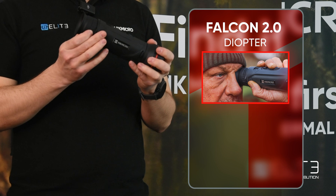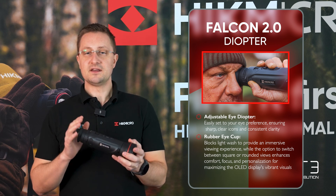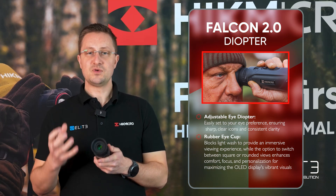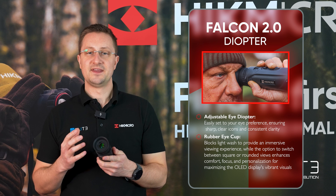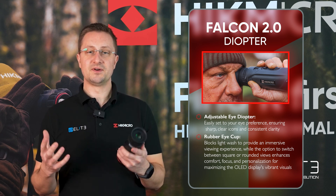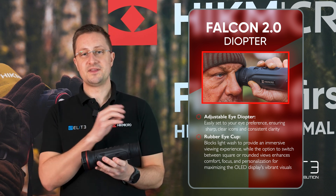At the back we've got the diopter adjustment — you just need to set that once so that the icons on the screen are sharp, setting the unit to your eye. You do it once and forget it. The soft rubber eye cup houses that massive and detailed screen inside, giving you a great view of everything the camera is detecting. You also have the option to add rounded edges for a more traditional monocular or binocular look, or keep the square edges and get that full widescreen view with the excellent detection power delivered by this Hike Micro system.